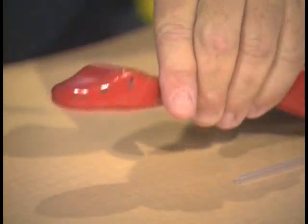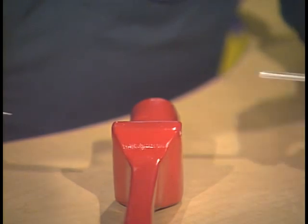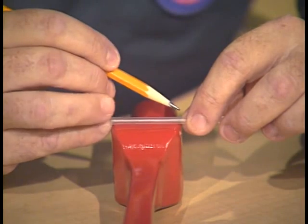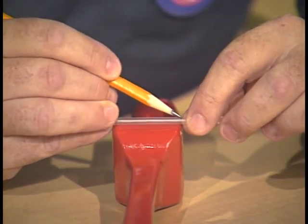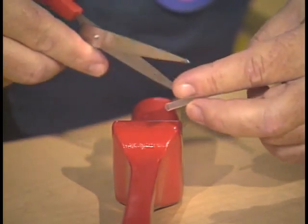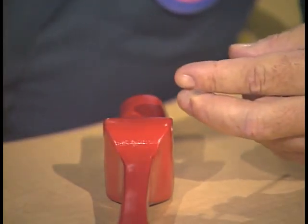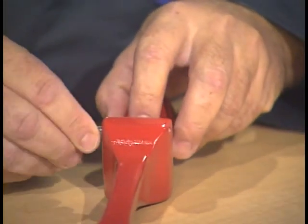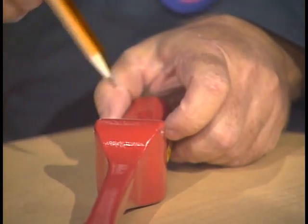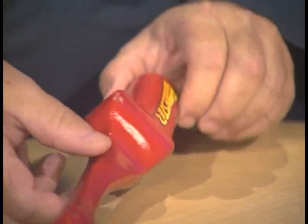Both here and here. We will repeat the process with the rear axle, again holding the straw on the bottom of the body, marking the distance across the body at the axle hole, and then cutting the straw to that length. We'll insert the straw into the axle hole, check to make sure that it's flush on both sides, and there we have our axle bearings for the dragster.